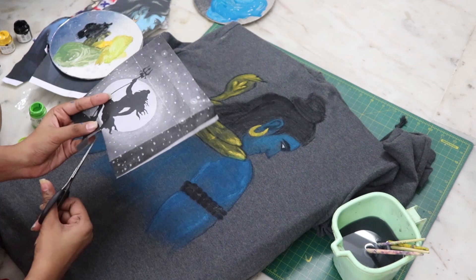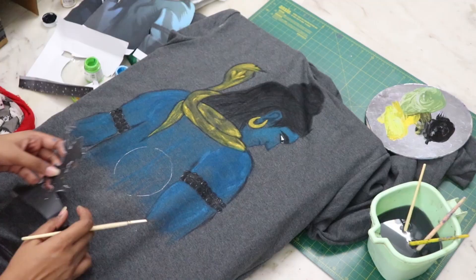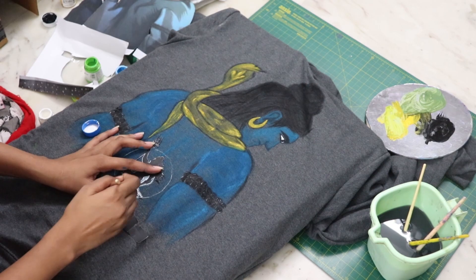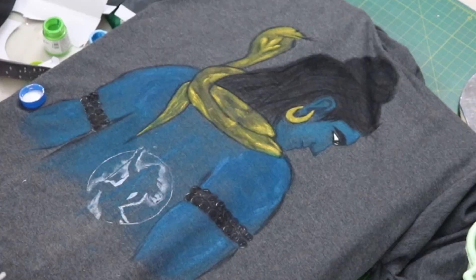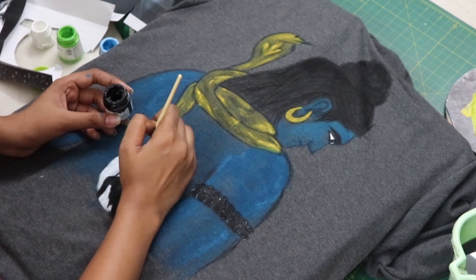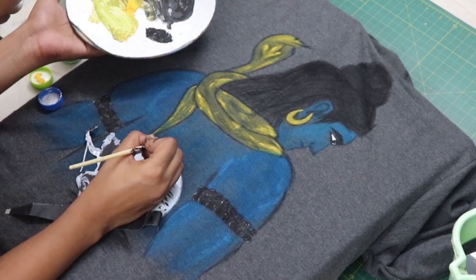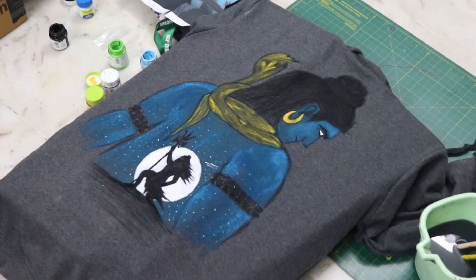Moving on to the second part — cut the borders. First we are going to trace down the moon directly with white color. Cut off the moon from the remaining picture and trace it as well. Paint the moon with white color and the remaining inside with black color in the back. Then freehandedly complete the remaining painting.